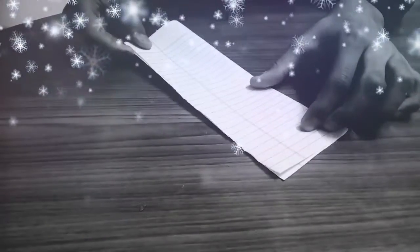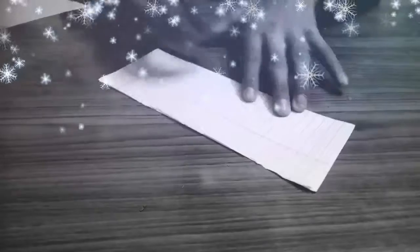So here we start. Begin with a sheet of A4 paper and fold it into two halves. Unfold it, then fold the top-like corner down.